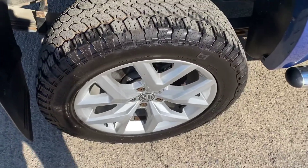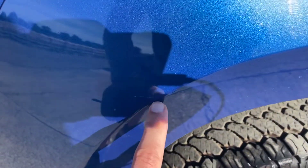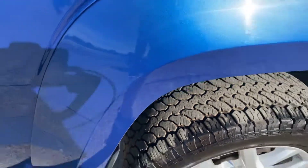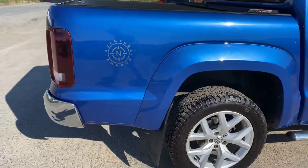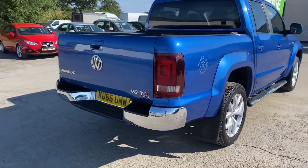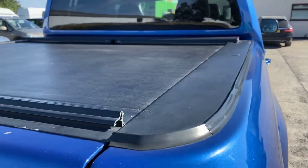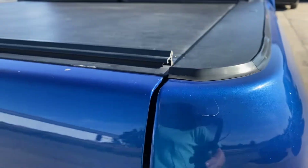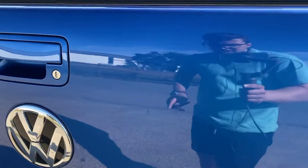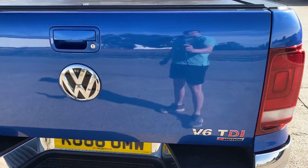Absolutely loads of tread on there. Just above the arch here there's a little light scratch — it's not very big. If I stand a meter away you can see just how tiny it actually is; some of that might actually polish out as well. Coming around the back of the Amarok, there's a little scratch here too — it's a little bit deeper so this one might not polish out. Just on the back we have a few light scratches that have been touched in.